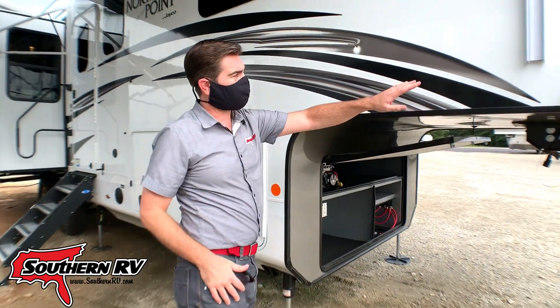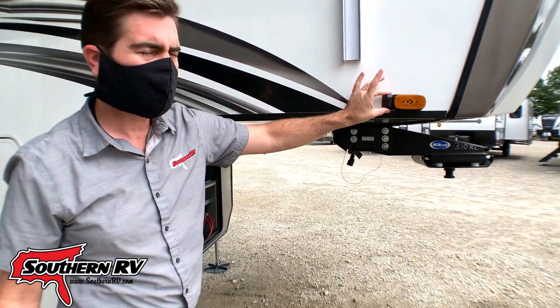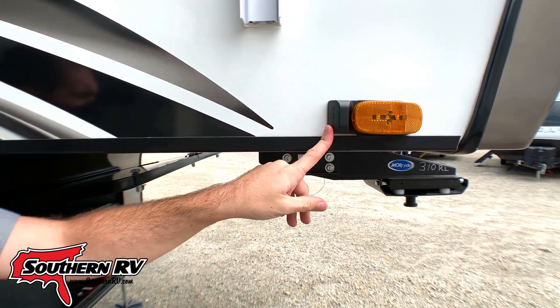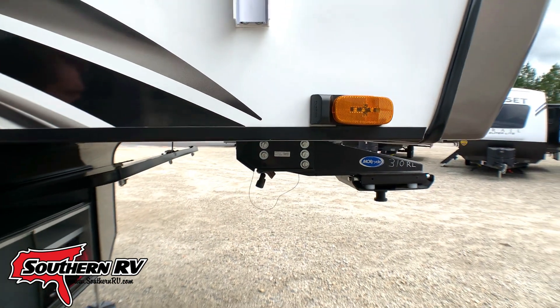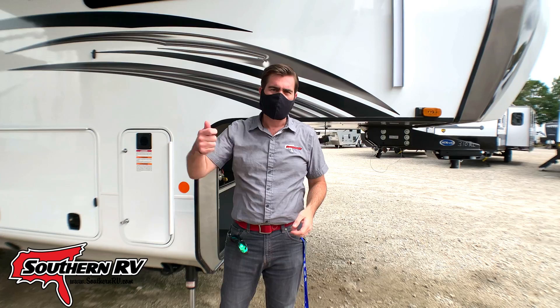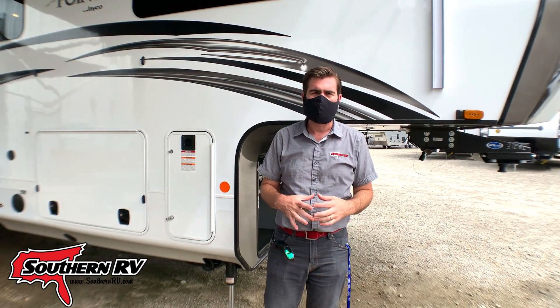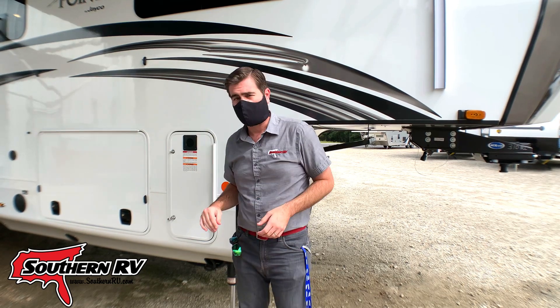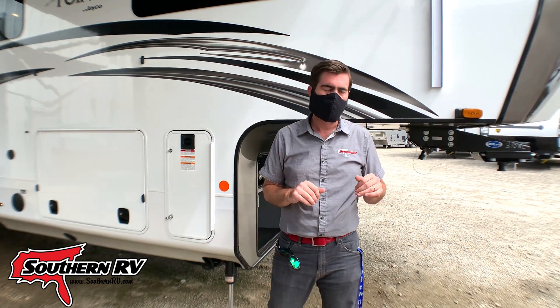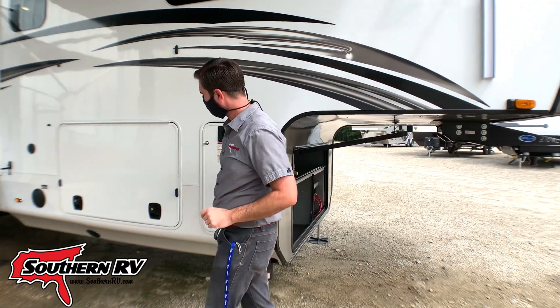Pushing around to the side, notice that we're pre-wired for a Furrion camera system. This is a side view and rear view camera system that you can see running down the road. You can run all three cameras at once on a screen, or individual cameras as well. It doesn't come with the cameras, but it's an aftermarket product that you can put on.